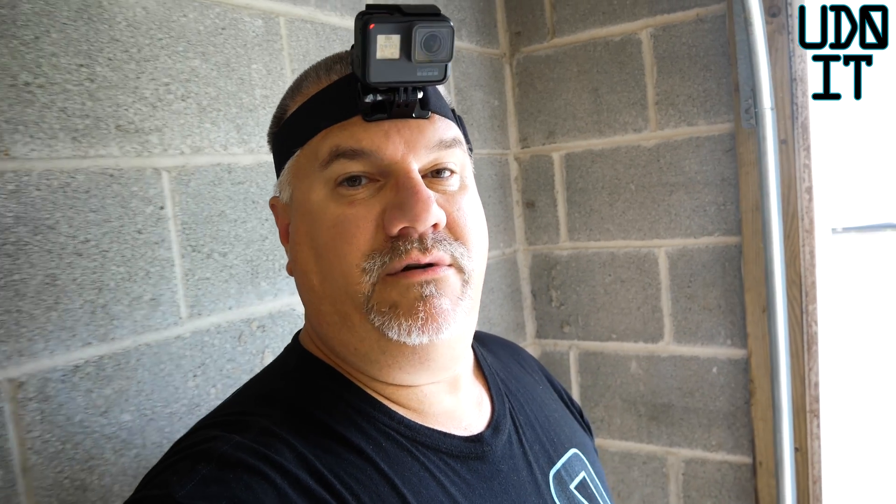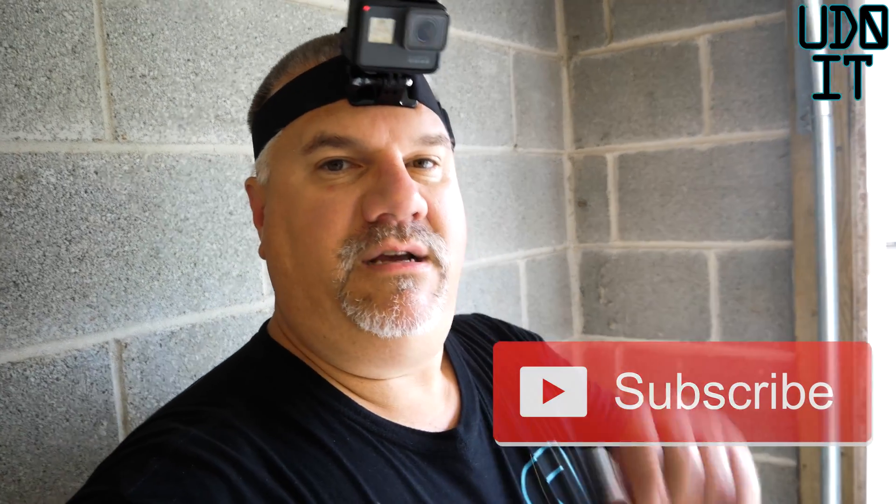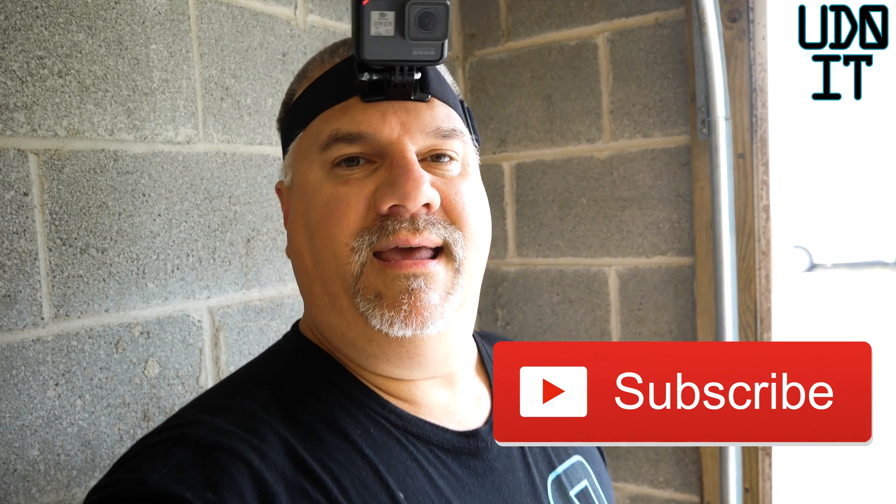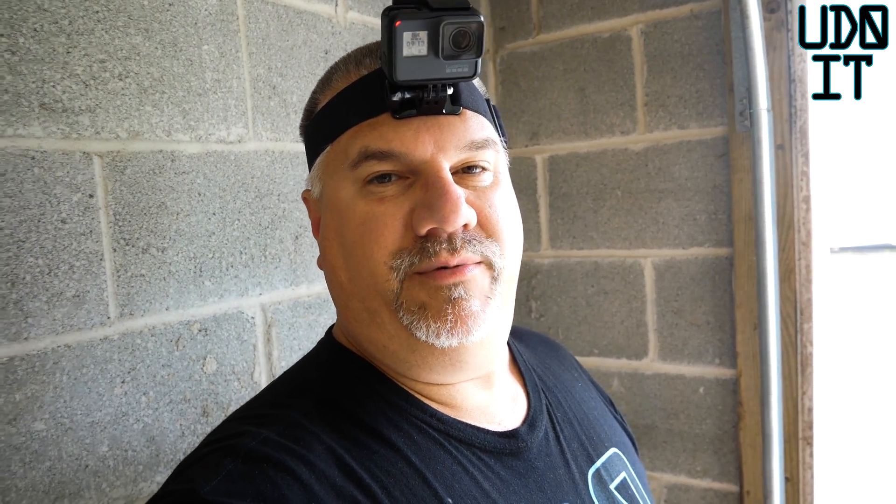Hey, this is John with Udoid and in today's video I'm going to show you how to fix a garage door opener. It's not able to shut the door because the sensors are bad. Make sure you hit that subscribe button before you start watching. Share this video out to others who have a problem with a garage door opener. It's an easy fix — you just have to replace the sensors.